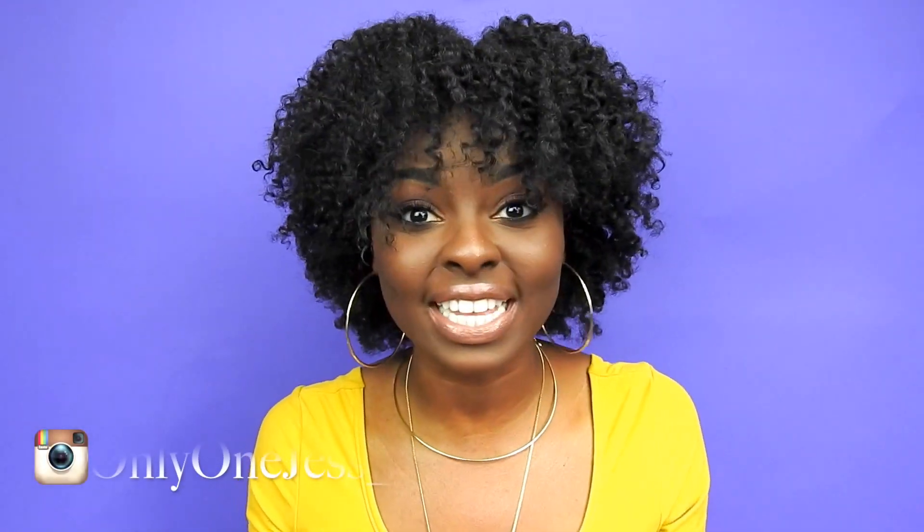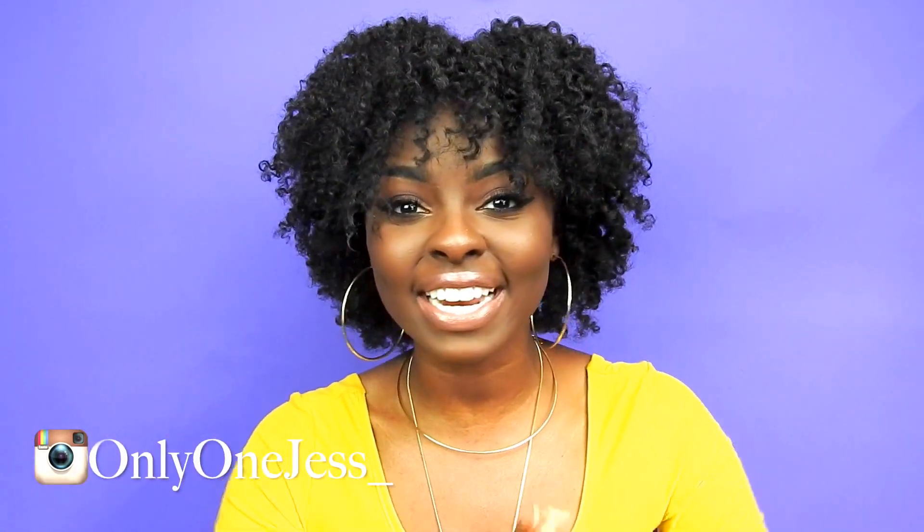A couple of months back I posted a failed twist out into a bomb puff tutorial, and a lot of you guys were saying that my twist out turned out perfectly fine. And I was like, no, it was horrible — and this was the look that I was going for, and I finally achieved it.